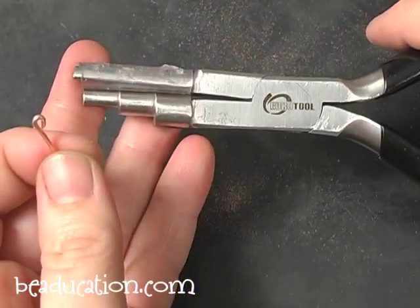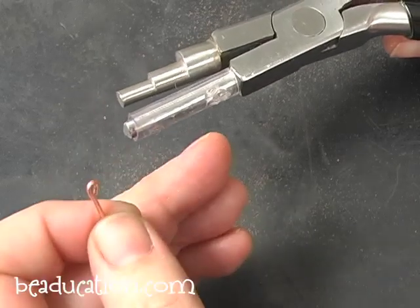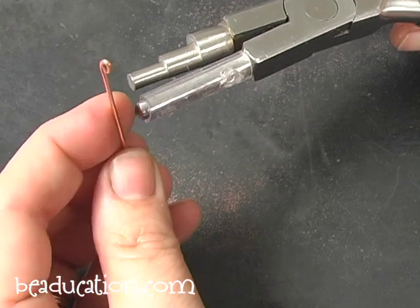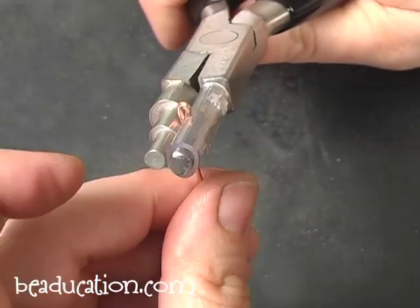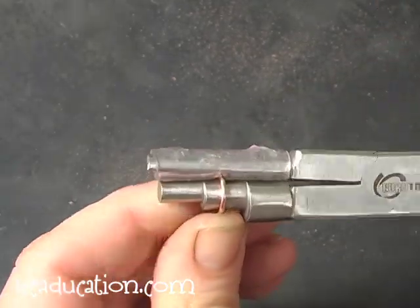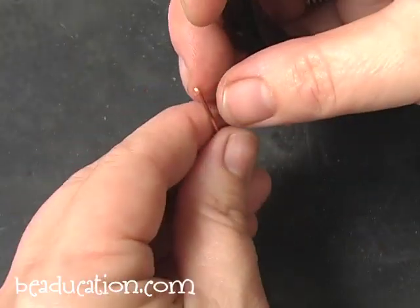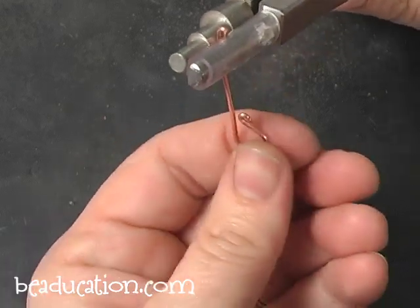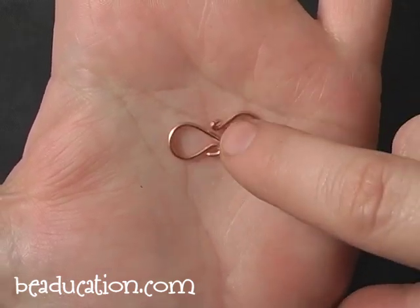Now we're going to use the medium wrap and tap. I hold it in my dominant hand with the rubber tubing barrel closest to my body and the stepped barrel facing away. I take the wire I've bent and place it inside so the little head I formed is resting on the rubber tubing. I put my thumb behind so I can turn it very tightly, roll it away from me, and come all the way around until the wires touch, then remove it. I take the opposite end and do the same thing. Here we have the perfectly aligned S-hook.